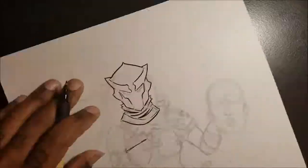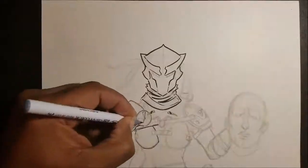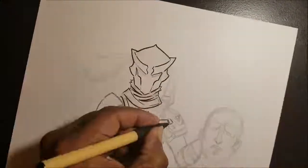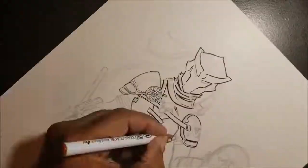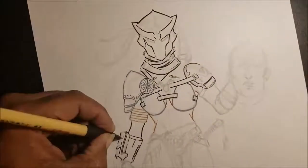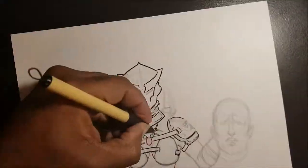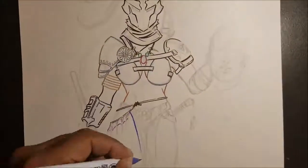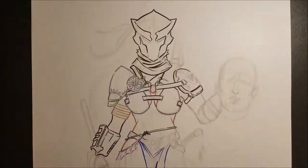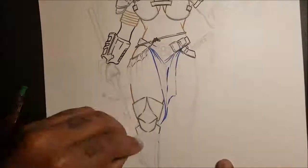What up everybody? We are back again this time. We are drawing a female predator, which was actually by mistake — the idea was to draw just a regular predator from the movie, coming out of the water as his cloaking device is kind of wearing off. That's something that's probably easy to do digitally, but as you can see here, this is a traditional piece, so we're gonna see if I can pull that off properly.